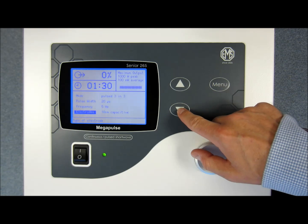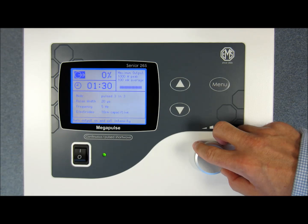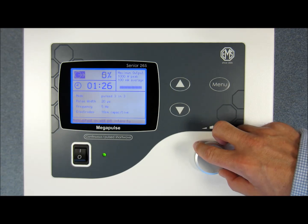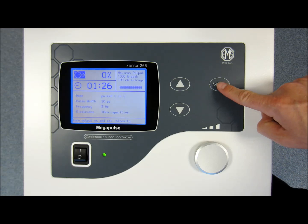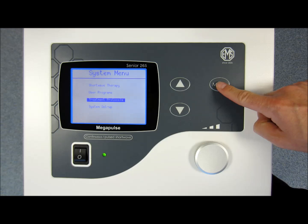Finally, move the cursor up to the output at the top of the screen, and now you're ready to start treatment. Simply turn the dial to the desired output once the electrodes are in place. A new and beneficial feature of the Megapulse Senior is that you can apply the correct settings according to the type of injury you wish to treat.